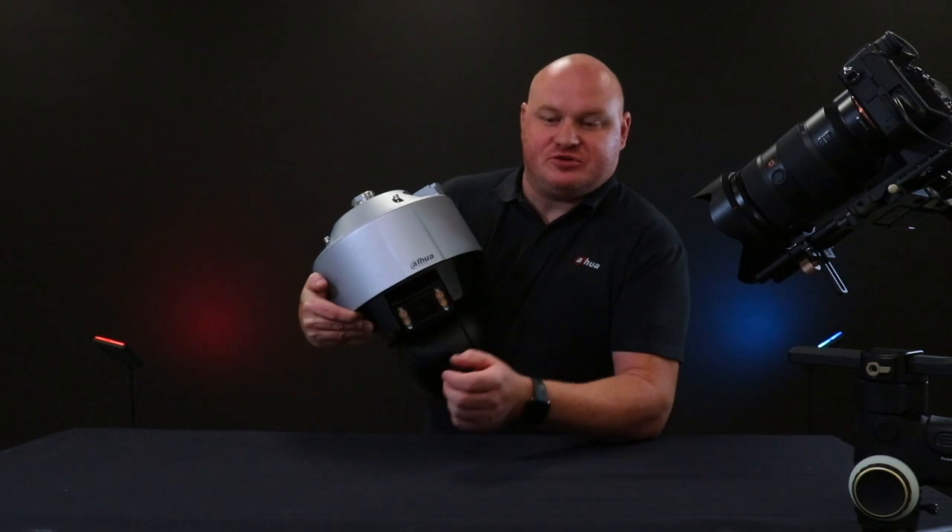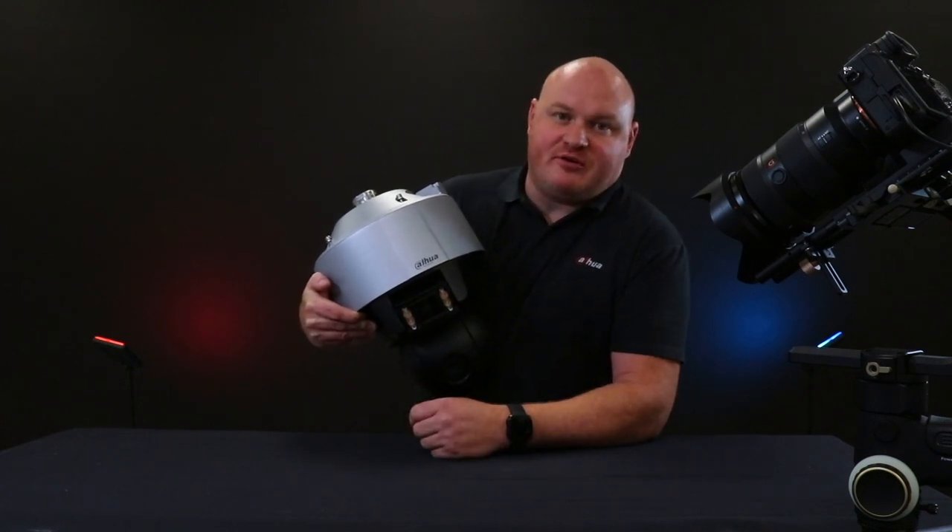We're going to close out for today. Be aware that we're going to do many more product unboxing videos, so stay tuned.